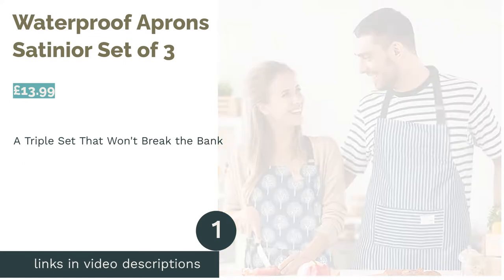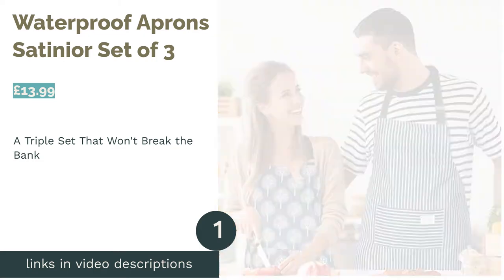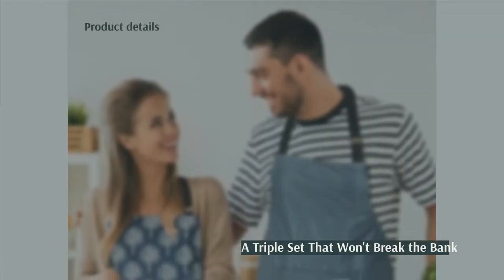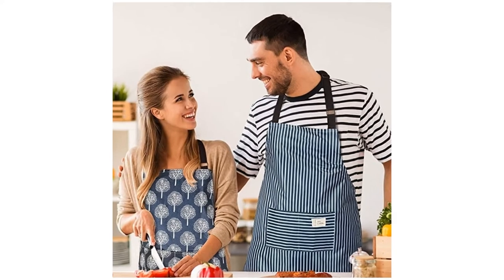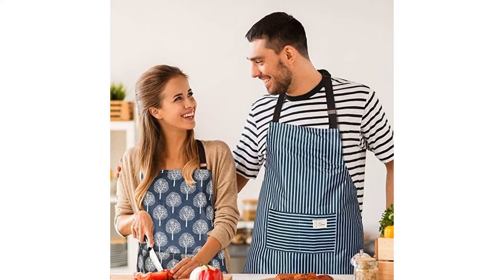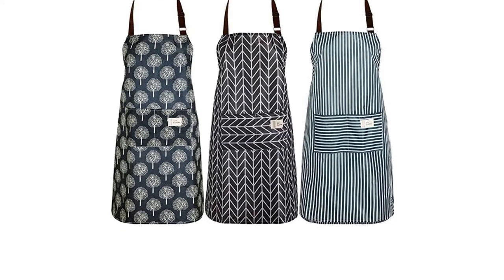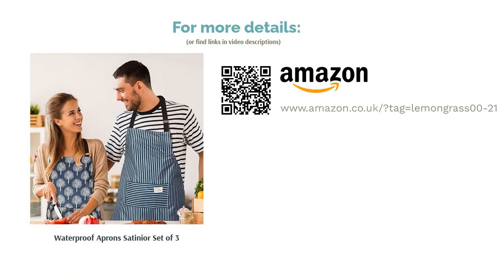The first product on our list is the Waterproof Apron Satinior Set of 3. It's often worth paying a little bit of extra money for an apron that you truly look forward to using, but if affordability is the name of the game for you, look no further than this waterproof trio. They come in at a price less than what you'd pay for many single aprons. Made from a light PVC material that resembles a shower curtain, they're certainly not professional quality aprons, but with handy front pockets and adjustable straps, they're more than good enough for cooking the Sunday dinner.